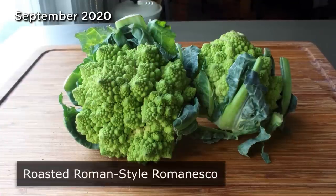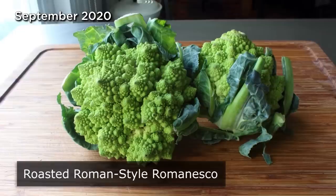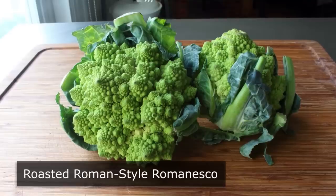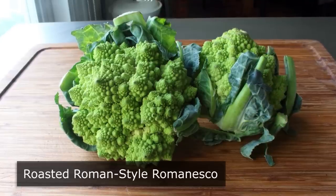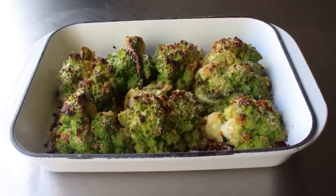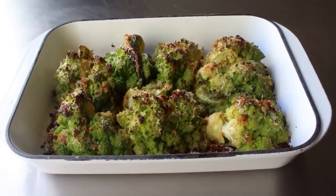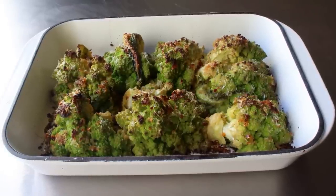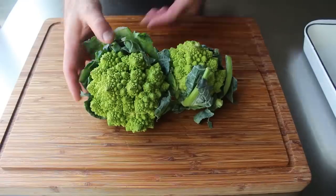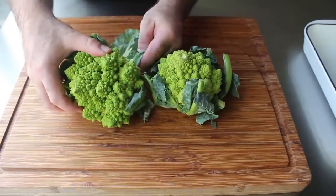Roasted Roman style Romanesco. I was going to start with a joke about this being a vegetable brought to earth by aliens, but these days if I did, 30 to 40% of the country would believe me. So instead I will just say it looks like a vegetable brought to earth by aliens. Because of its bizarre and unusual appearance, this is the kind of thing people pass over in the market, mostly because they're confused by it and not sure quite what to do with it. Well, stay tuned because I'm going to show you exactly what to do with it, and if you do what I do, you're going to be enjoying one of the most delicious vegetables you've ever had.